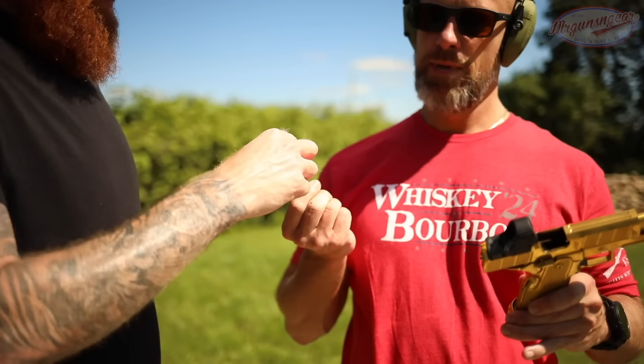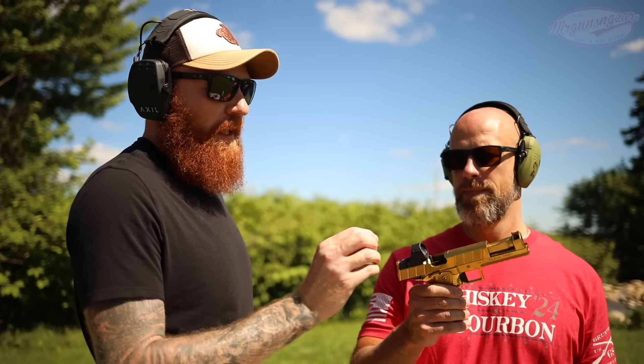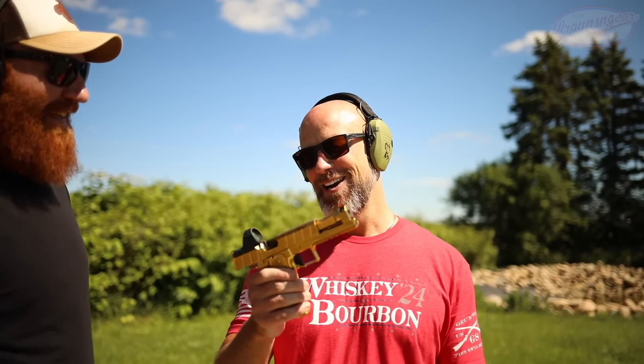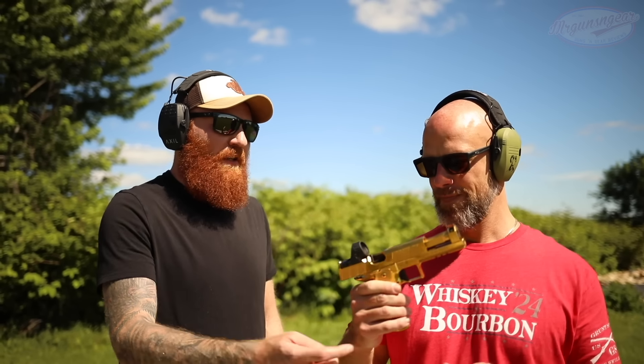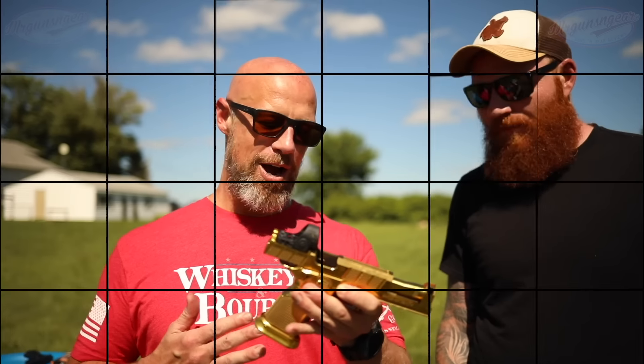Looks like we had a light primer strike. What's interesting is when we started shooting it I didn't have any failures, but over the course of three or four mags he told me he hadn't had failures either - but I had a double feed, a stovepipe, and now a light primer strike. That's a lot of problems in one little package. In all fairness it's one type of ammo, but still. Not what I'd expect especially not for the price. I run Atlases, I run Staccatos, I've run Infinities, and you definitely see better reliability than what I'm getting right now. But it's early - keep going.